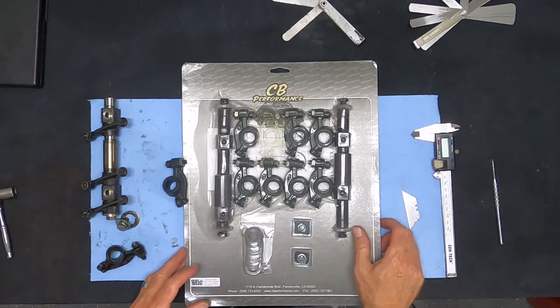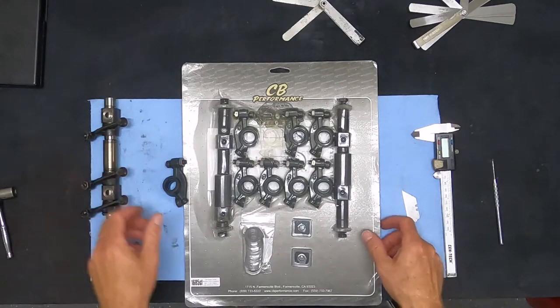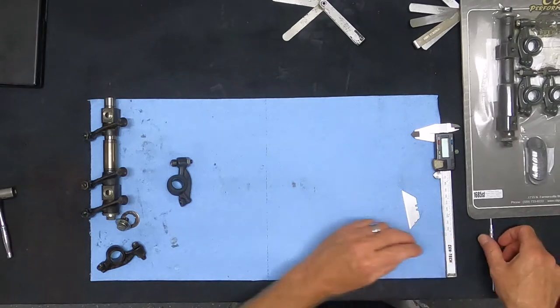Alright guys, today I want to discuss some differences between stock VW rockers and what's out there in the market that can be used either on the street or for performance reasons.